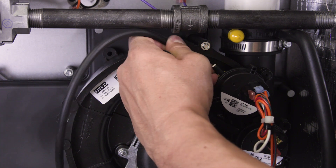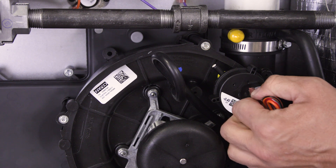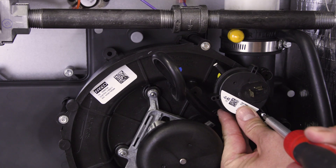First, disconnect the hose from the pressure switch. Now remove the wires. Next, unscrew and remove the old pressure switch.